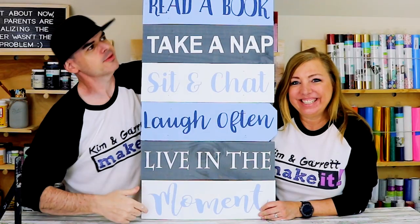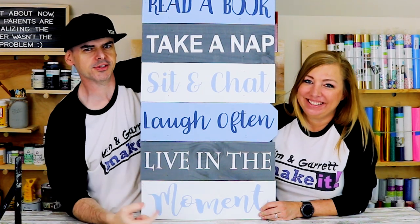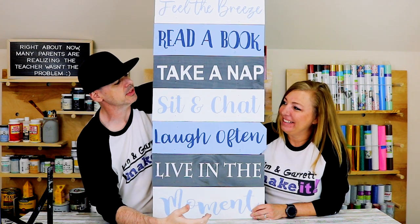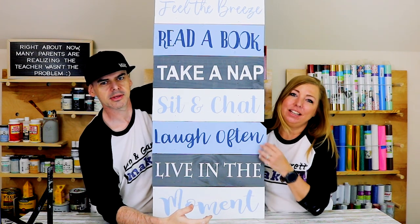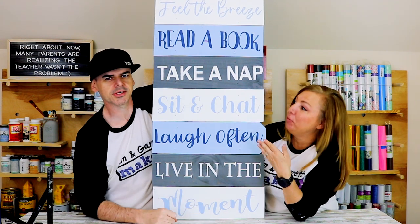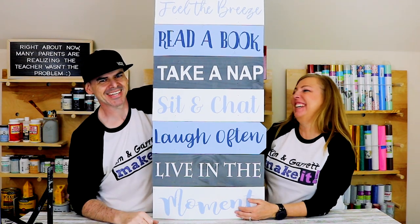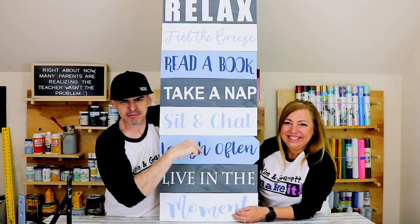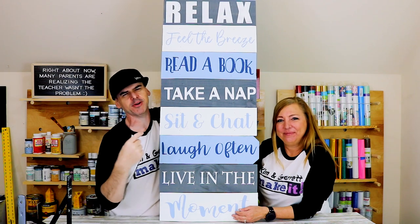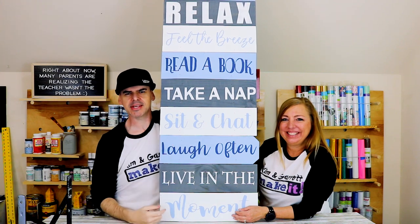What do you think? You like the colors? Would you have used different colors? Let us know down below what colors you'd like to use. I was thinking more of an aqua color, like turquoise or something — I'm always thinking beachy and kind of chill for the front porch. Serene. Don't forget to subscribe if you're not yet subscribed — hit that bell because we do this every week. Give us a like, a share, and we'll see you guys next week.